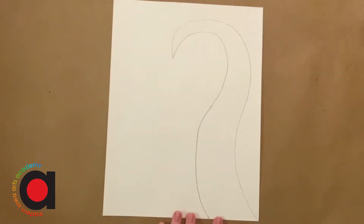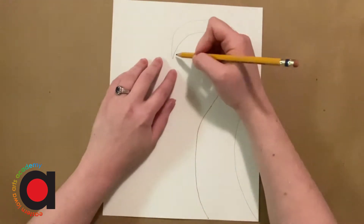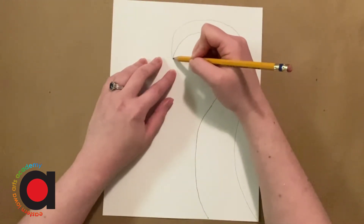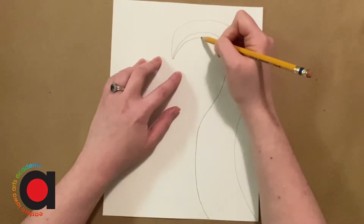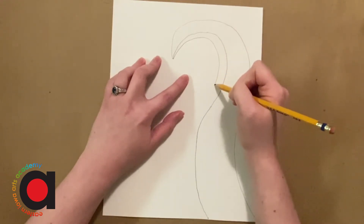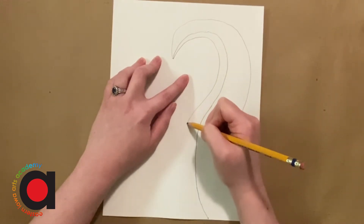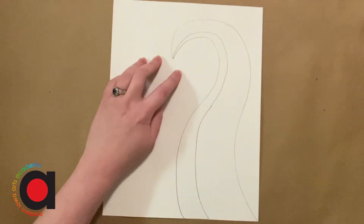Now we're gonna do a third one. So this is gonna be where the tentacles go. I'm gonna start here and go down this time — this is much closer together — and then I'm gonna slowly get bigger. Something like that.